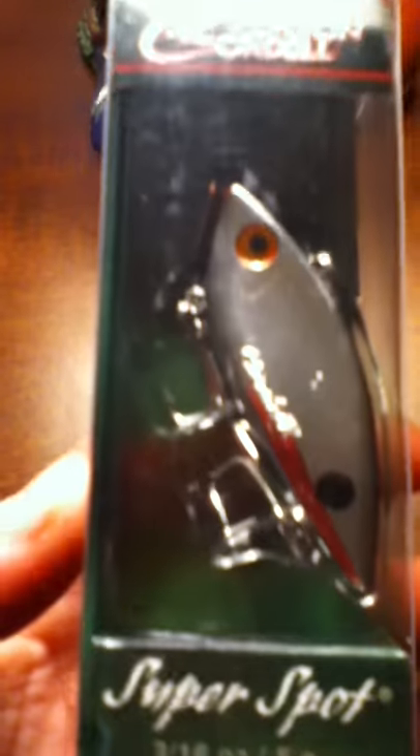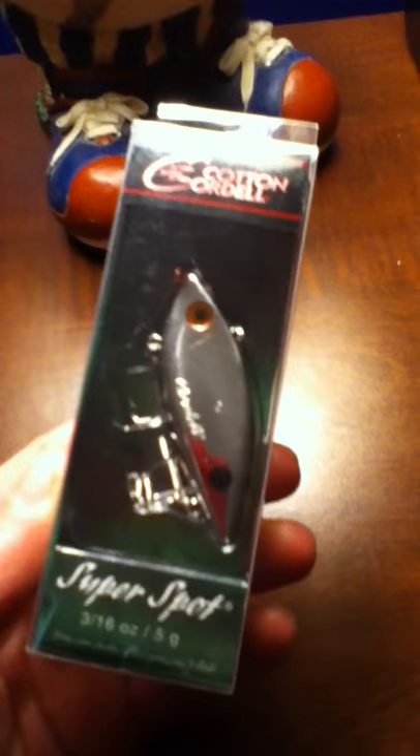One more thing — we have a Cotton Cordell Super Spot. That's another good bait. Rate, comment, and subscribe. Thank you for watching. We'll be making a part two of this, so don't go away.